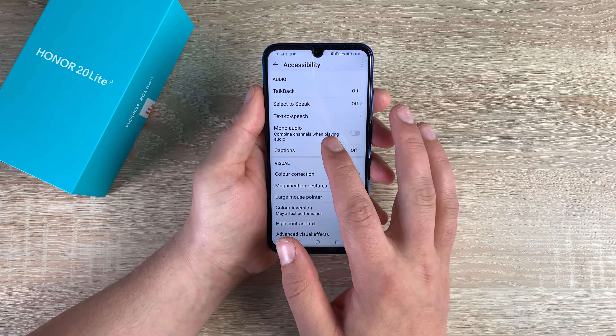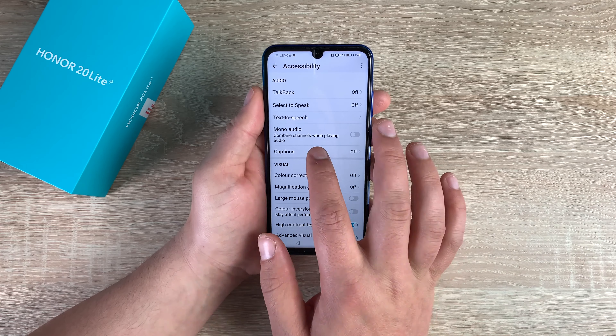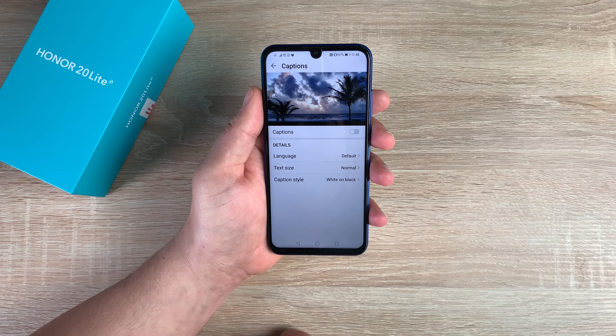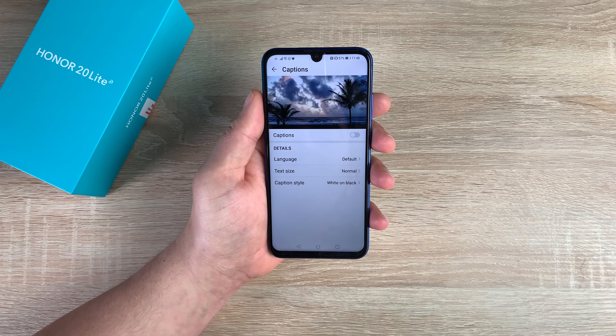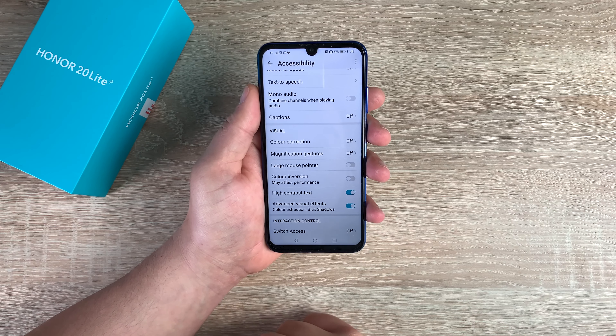Underneath that is Mono Audio, so you have the ability to use mono audio. One other feature I do like to see on devices is Captions, and you can change and adjust your captions for subtitles. Then we move on to a new category: Visual.